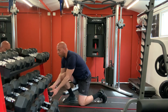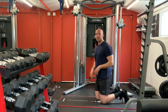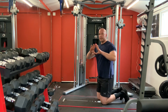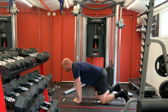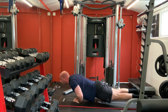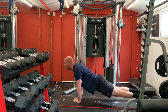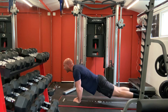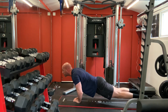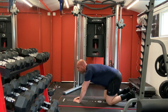We've got just one movement left - one exercise and then core and we're done. Diamond push-ups - right forward, sit down and push. One, two, three, four, five, six, seven, eight.